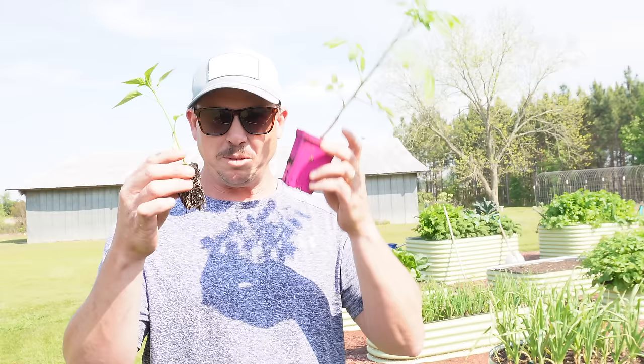What's up Lazy Dog Fam, hope all y'all are having an awesome day. It is Sunday April 7th here in South Georgia. Lately we've been getting a lot of questions about how many tomato plants or how many pepper plants can you fit in a raised bed. So today we're gonna try to answer that question as we get some of these babies planted in these raised beds behind me.